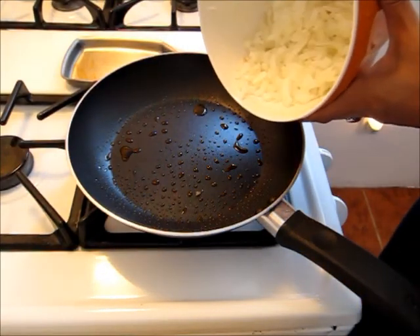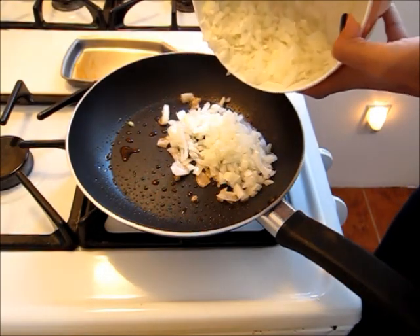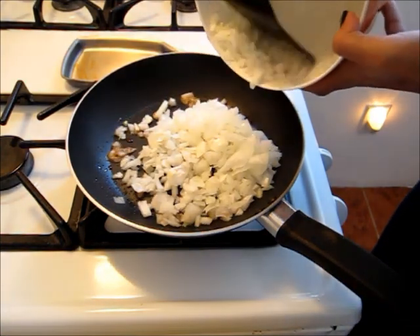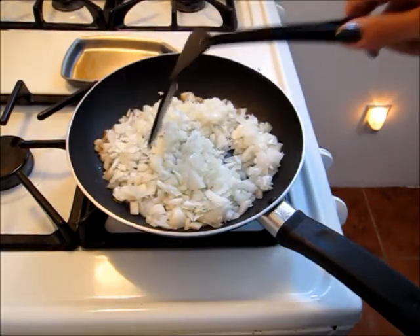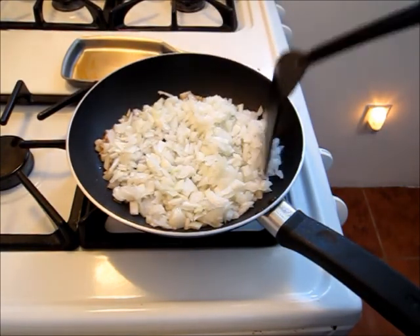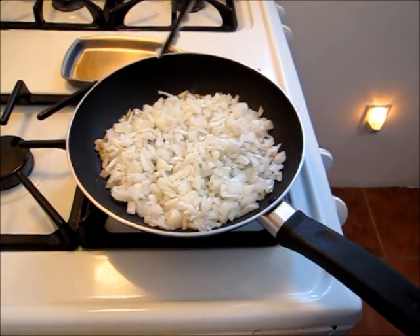I'm going to start out by sautéing some onions. I'm going to let these cook until they're nice and soft and translucent, which is really going to bring out the sweetness of the onion and reduce the bitterness.